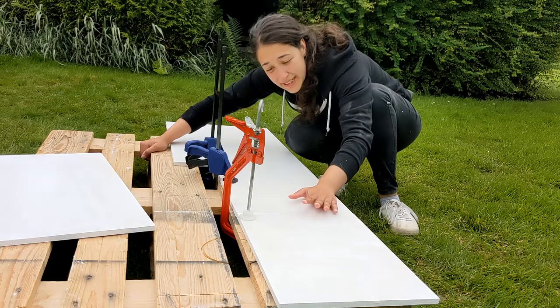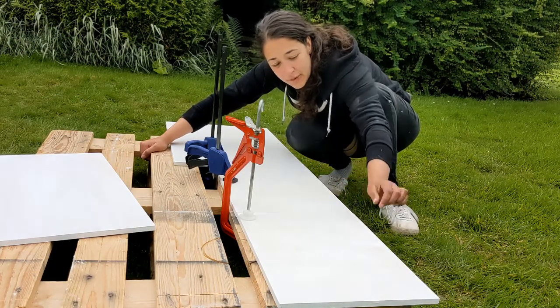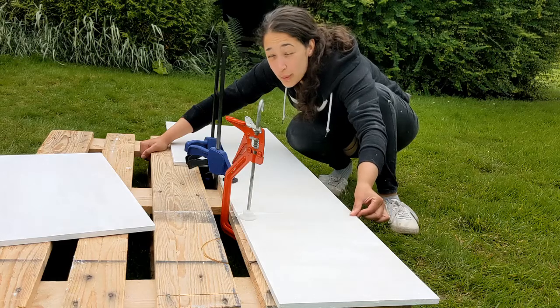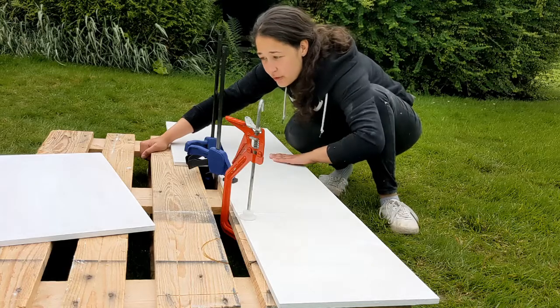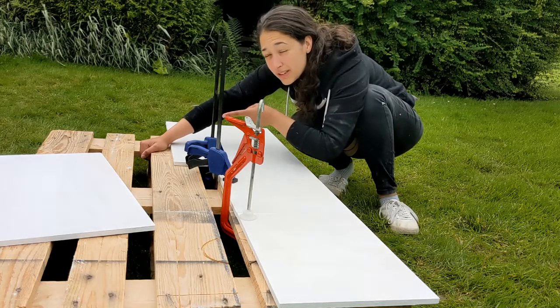We've got our drawer pieces lined up and the plan now is to route the groove for our rabbit joint, so they'll end up with a little groove and they'll all slot together. We can only fit three on our pallet so number four will have to be done separately.